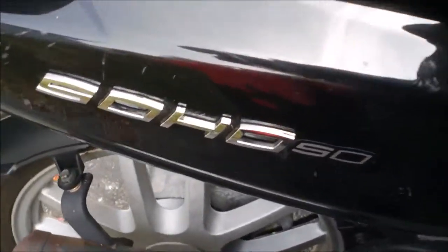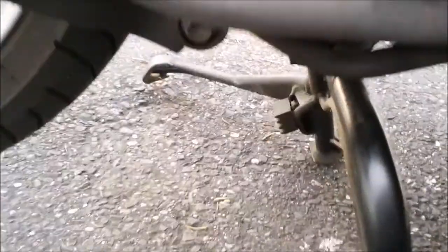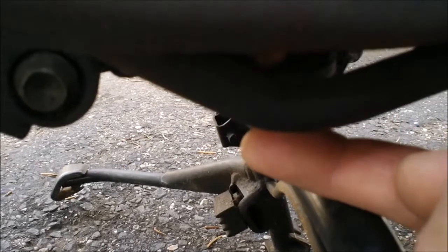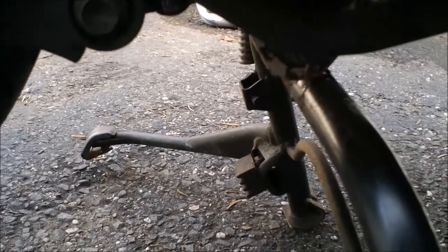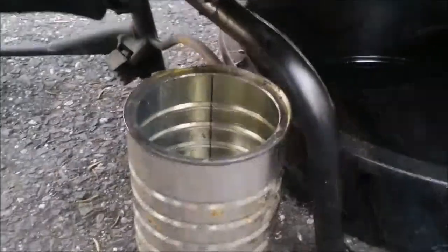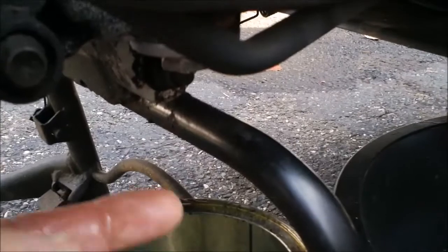I'm going to change the oil on a 50cc scooter — this is a Lance Soho 50. This is the dipstick oil fill, and this is the 17-millimeter threaded bolt. I'm pretty sure there's a screen and a spring in there, so when you take it off be aware of that. Let me go get a pan to put underneath. It supposedly takes three-quarters of a quart to fill it up. I've got an old coffee can here because the car oil drain pan isn't going to fit — this should get me directly underneath that bolt to catch the oil.